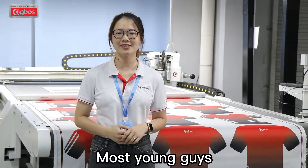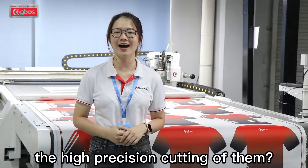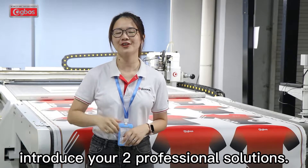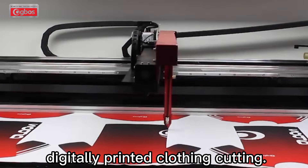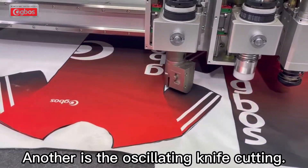Most young guys will choose the digitally printed clothing. But how to realize the high-precision cutting of them? Today I will introduce you two professional solutions. First, it is the laser cutting machine for big size digitally printed clothing cutting. Another is the oscillating knife cutting.